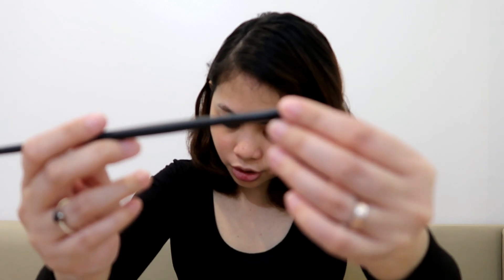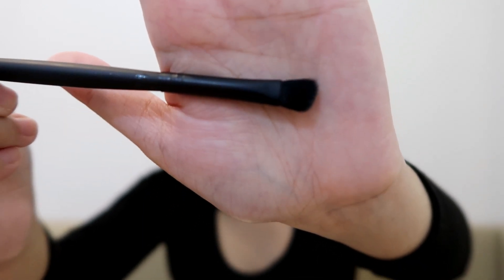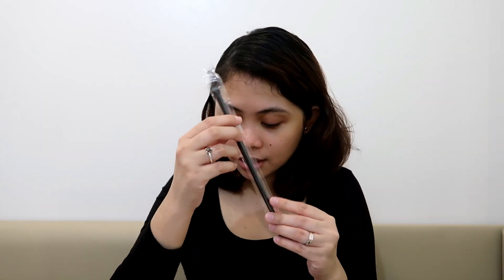And then this one is E138 — a detail shader for accurate blending and detailing. It's like a small angled brush. And then the last one is E139, the smudge brush — ideal for smoking out the waterline and lash line, or just to pop a color on the inner corner of your eye.